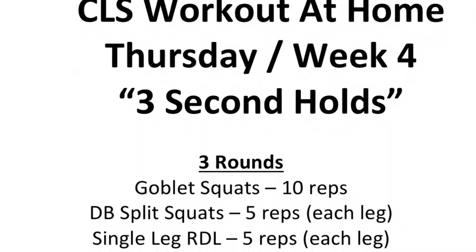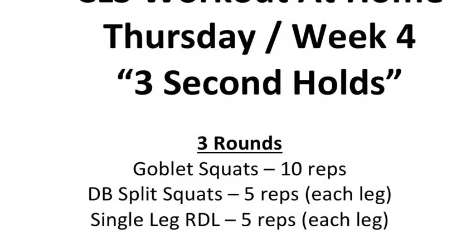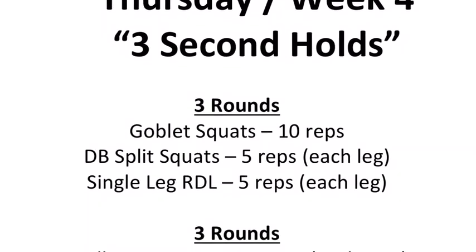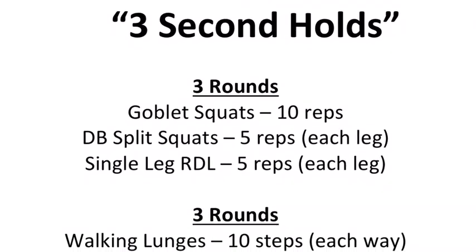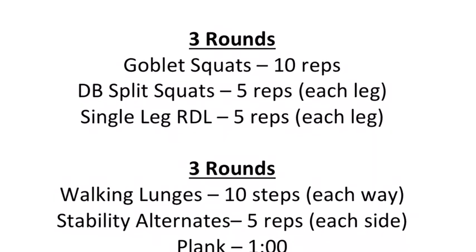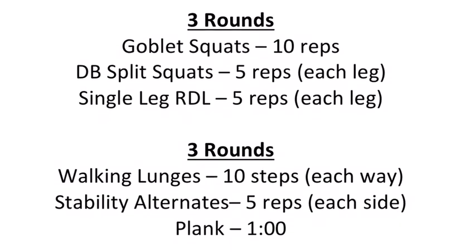What's going on Charlatan Hawks? Welcome to the CLS Workout at Home. Today's Thursday of week 4 and we're titling this workout The 3 Second Holds. We're going to start off with 3 rounds of goblet squats for 10 reps, dumbbell split squats for 5 reps, and single leg RDL for 5 reps.